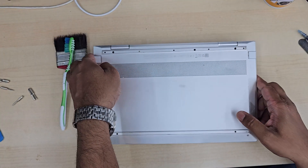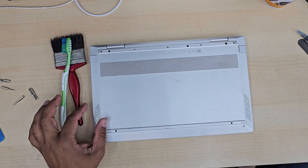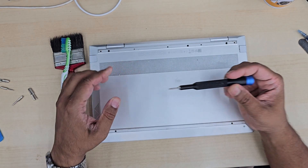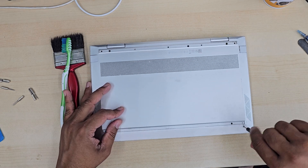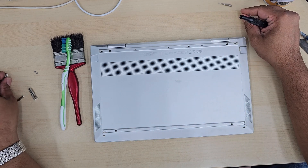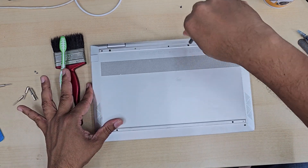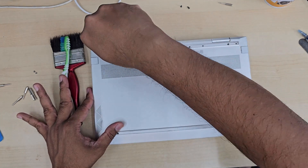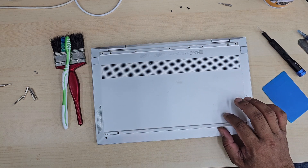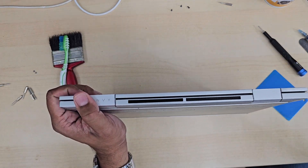This is the HP Envy x360 convertible laptop, 13 inch, which recently has overheating issues, so we thought let's give it a check. This sort of compact laptop always has issues with overheating, and it also depends on how you use it. If you use your laptop most of the time on the couch, sofa, or bed, you suffocate the ventilation, which can fry the processor, CPU, and GPU. It also pulls a lot of dirt from fabrics, and if you have pets at home, that is another common issue.